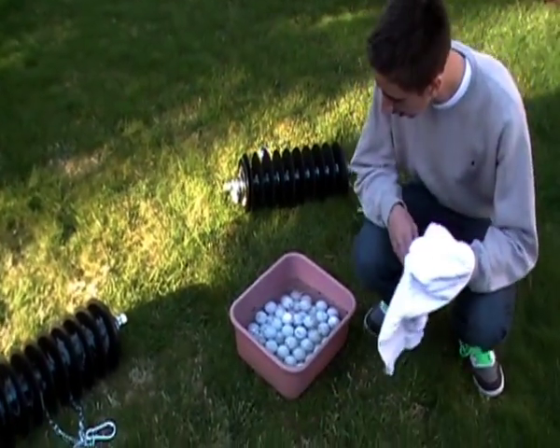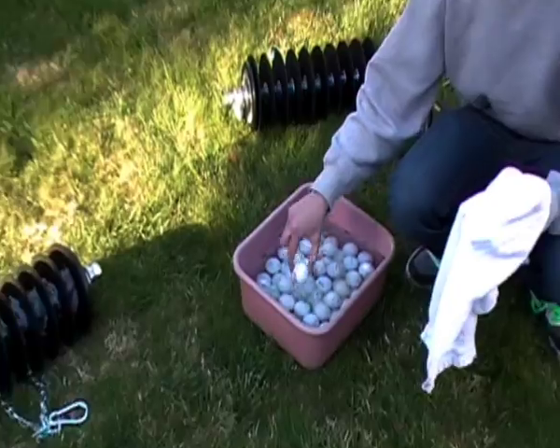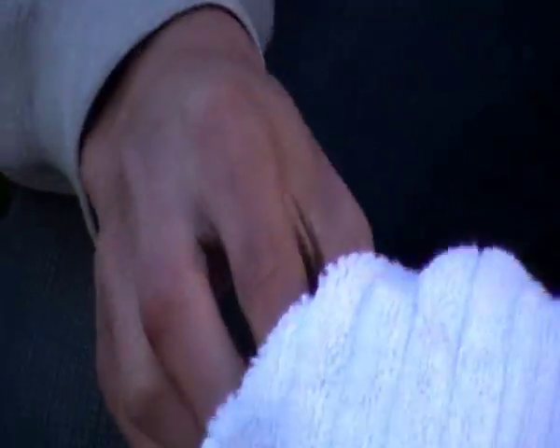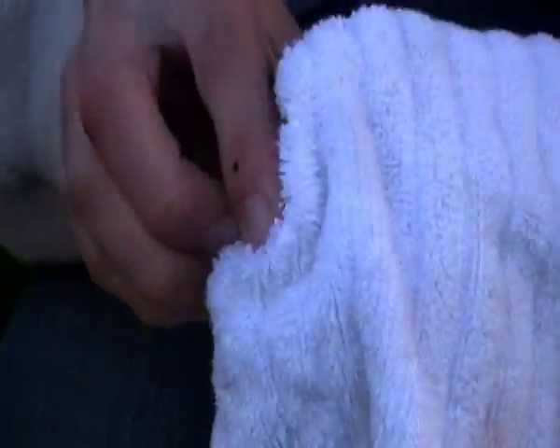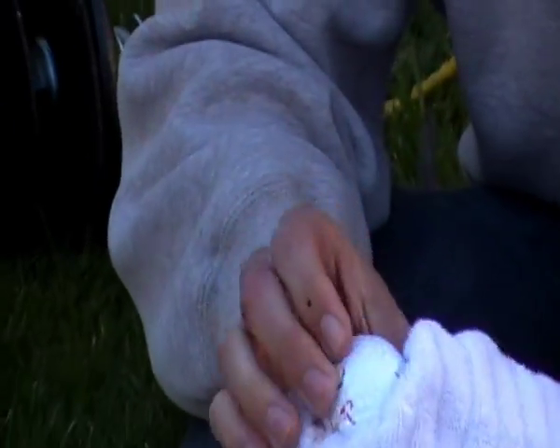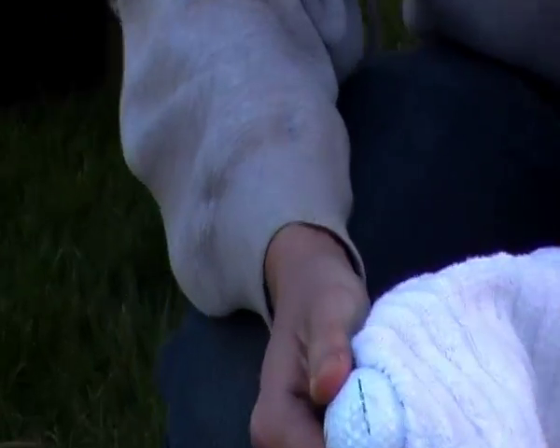All you're going to do is take one golf ball out, look at the dirt, wipe it a little bit, and it will come out clean. All the golf balls should come out pretty clean. You might have some minor scratches on them, such as this DT Roll.